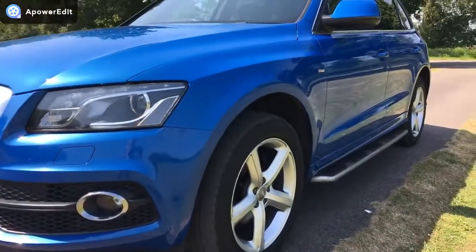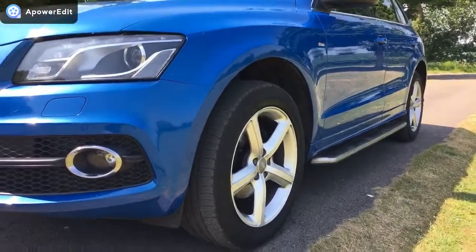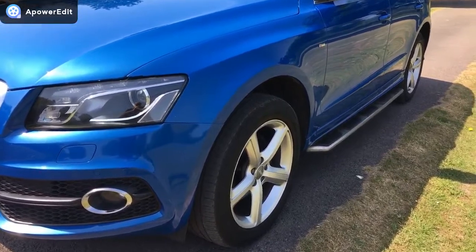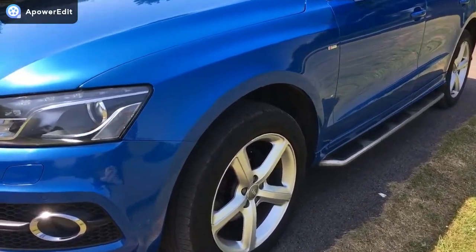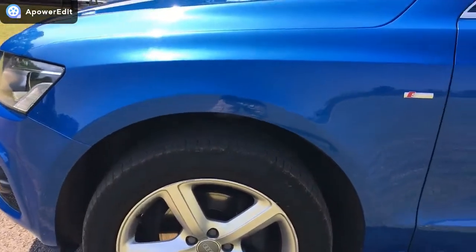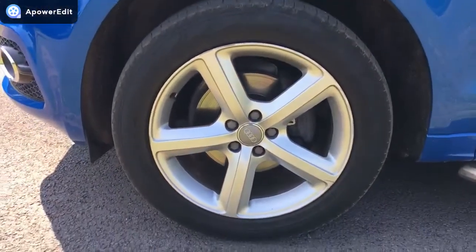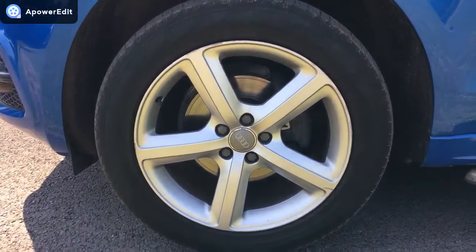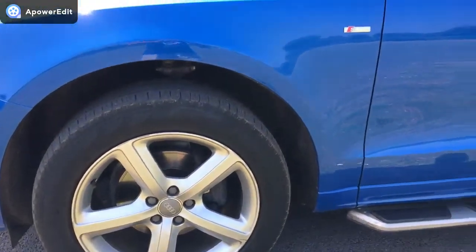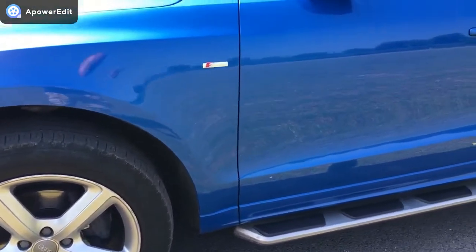Coming down the nearside of the car first — absolutely clean as a whistle on all the panel work. I did see one minuscule indentation, but I will pick it up for you. This is for the purpose of the video. Front wing is completely unmarked. The nearside front alloy is exceptionally clean with just the tiniest bit of kerbing right on the outside of the alloy, but nothing that detracts from the car.